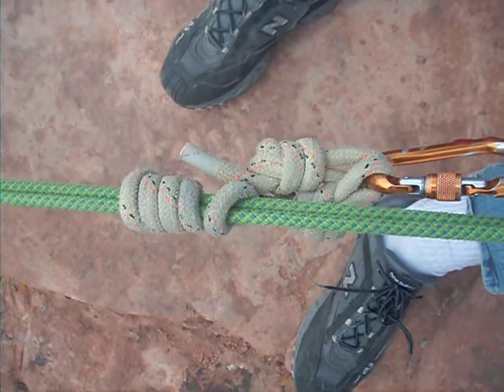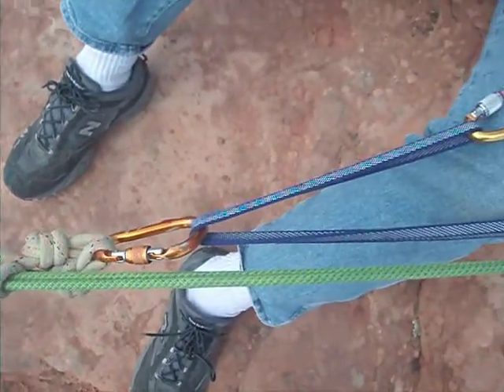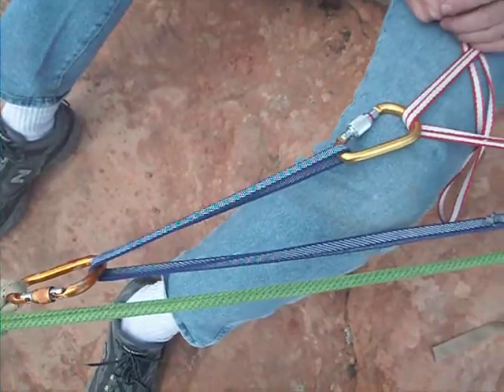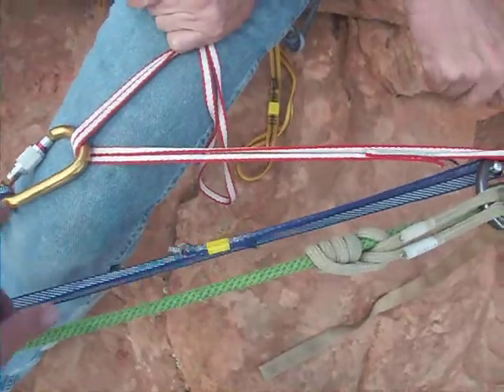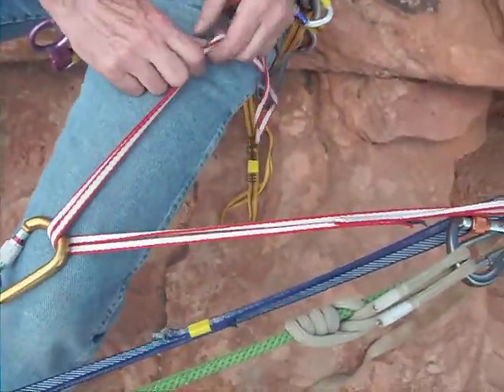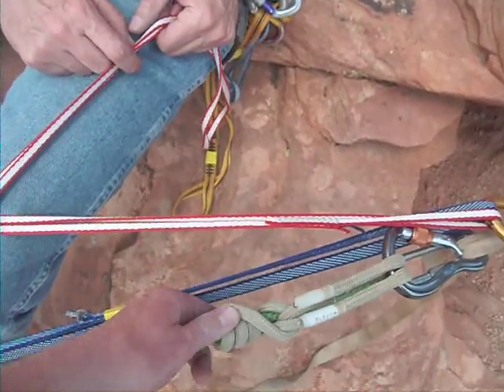This is the rope grab. We've tied it to a compound. There's a repeat right here, 2 to 1 to 2 to 1s. It would be way more interesting if you had a one going this way and that way. BT procedure. This is the progress capture device.